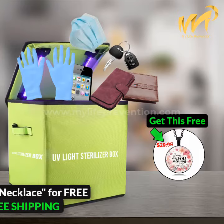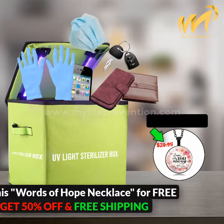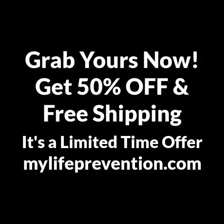And to keep your spirits up during these times, we're giving away the Words of Hope necklace absolutely free for every purchase made, which normally costs $29.99. Visit us now at www.mylifeprevention.com.